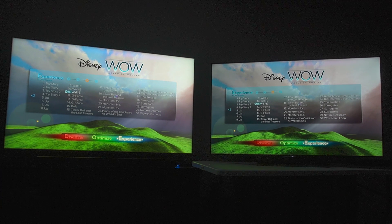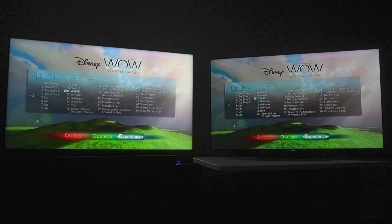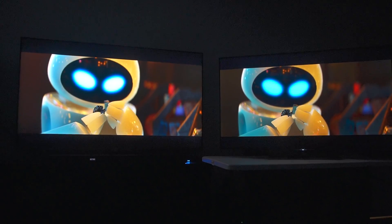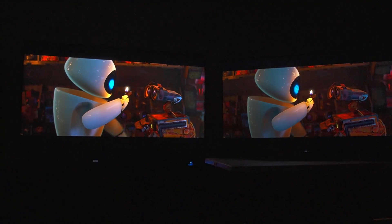I'm starting with the Wonderful World of Wonder calibration disc, which is my favorite. I'm checking out WALL-E. One of the things I want you to see is the haze on the mini LED. The Sony is not perfect, but the mini LED is not totally black as it should be.